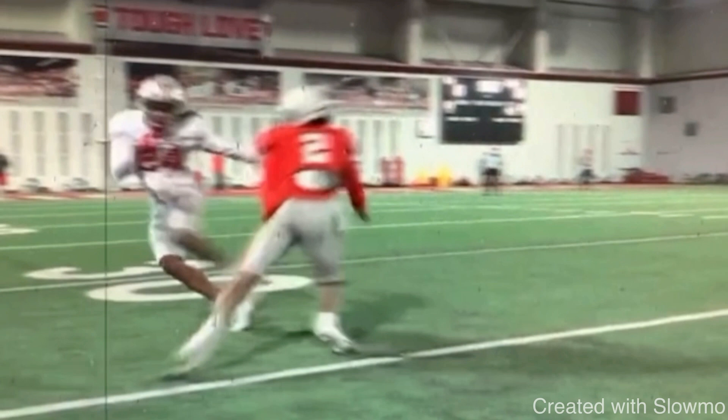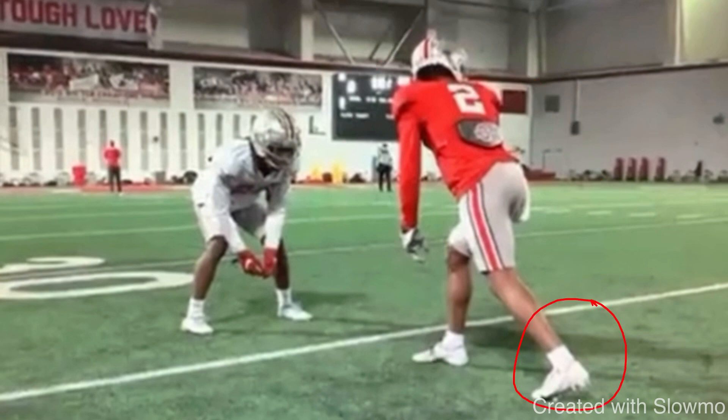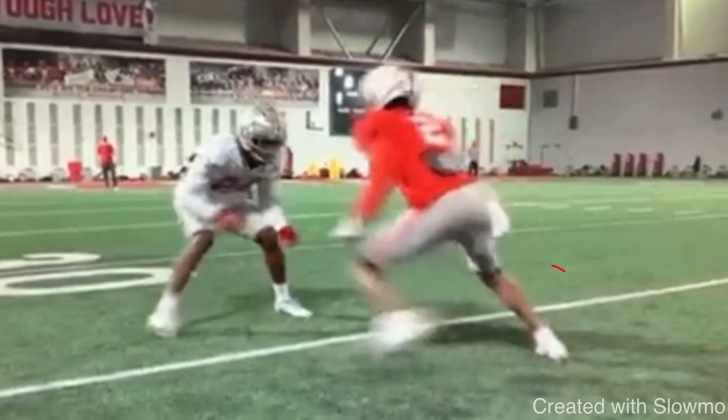It could be a version of a diamond release, where you attack the outside shoulder and hip, or it could be a slide release. Either way, we need to have some burst and quickness. One of the biggest things that makes wide receivers slow off the line is that they come off the line flat footed — from a position of no momentum — and then try to go right into the release. You need to take some kind of a step, whether that's a kick step with your back foot or a prep step with your front foot, to generate some speed.